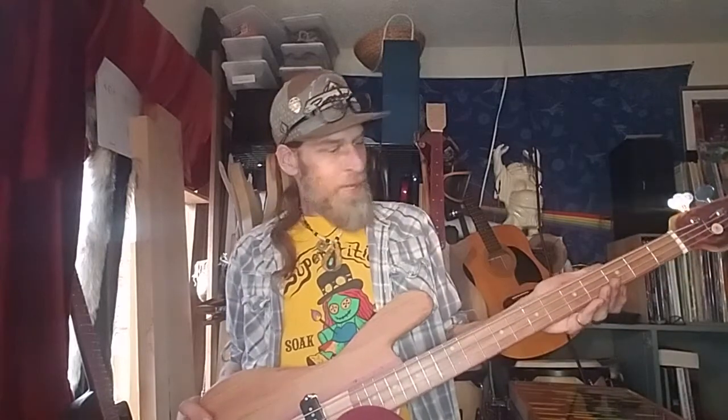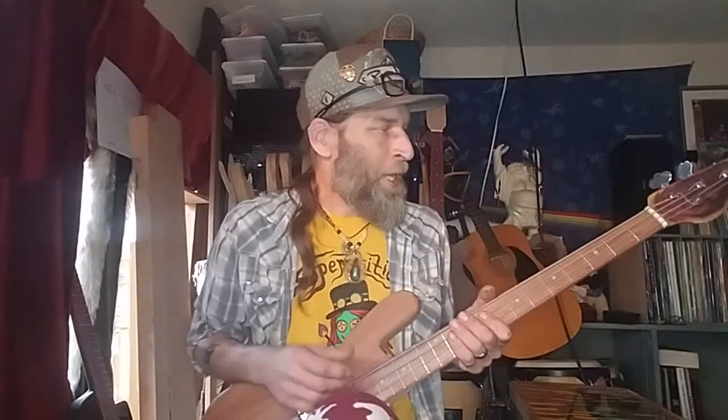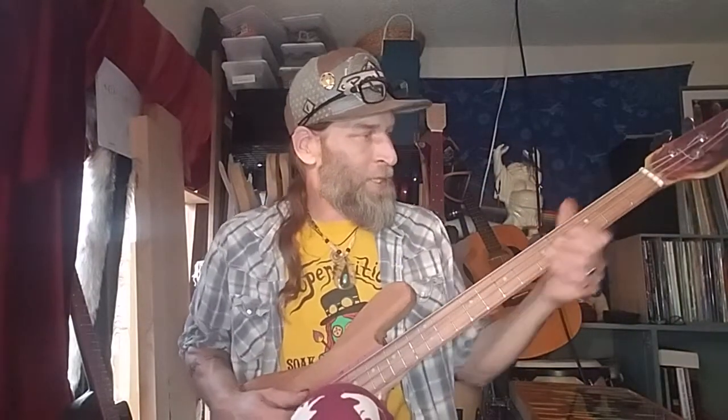I haven't adjusted the truss rod. I haven't fixed the neck or put any wedges in there — I might have to do some slight adjustments. Learning as I go.